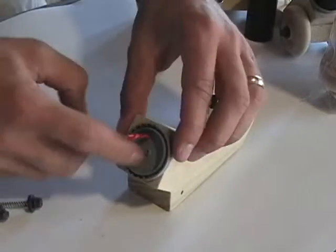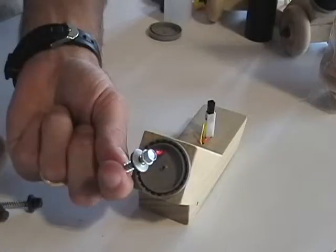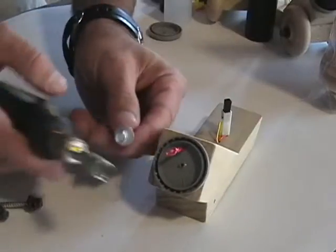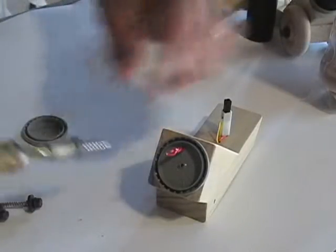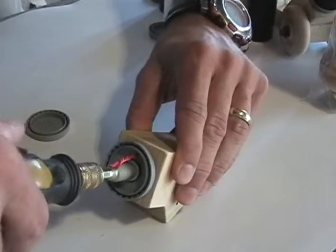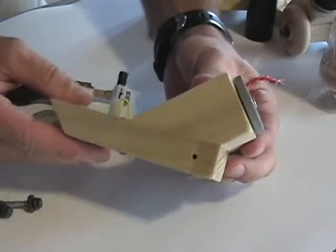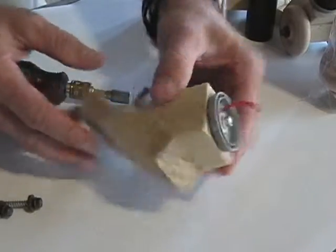The next step is to attach the lid to the wood using the silver screw. You can use pliers, a wrench, or a little tool. Put it in — it's already pre-drilled — and just tighten it up. Make this pretty tight; it'll help the cannon fire better. Now we're almost done — we've got all of our ignition ready to go.